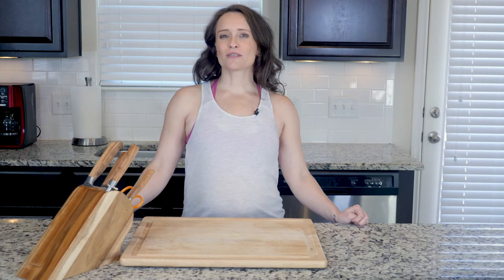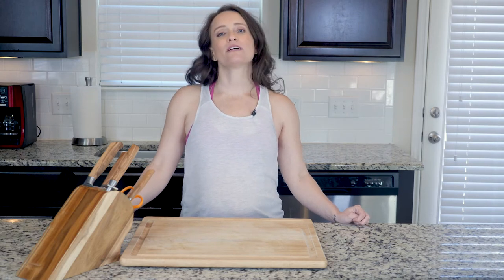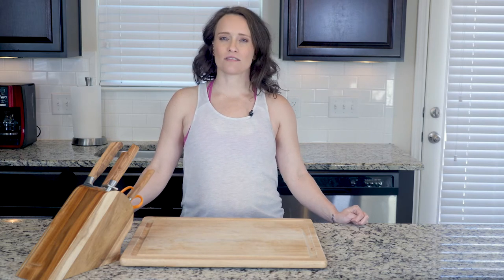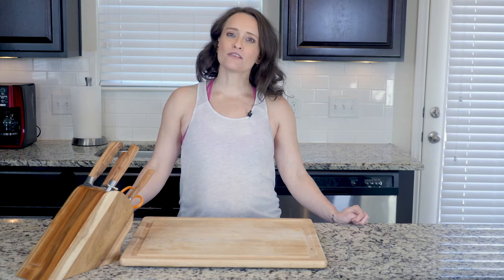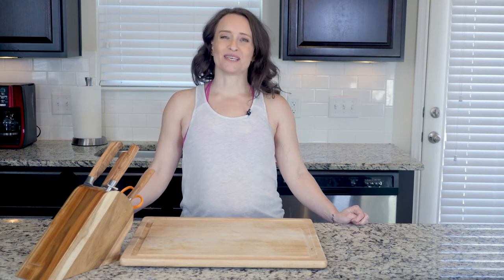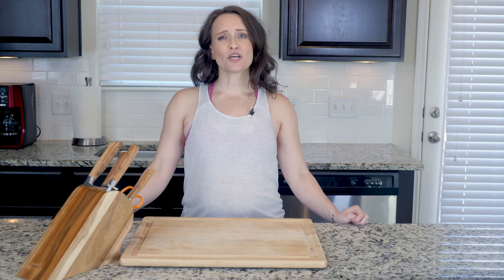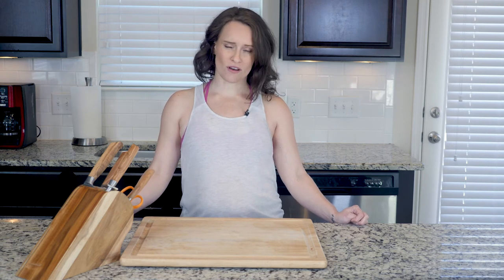Hey y'all. Egg scrambles can be a bit tricky sometimes because the veggies can change how long it takes to cook the eggs and they can leave the eggs to stick a little to the pan. My advice is to use a lower flame and have some patience. They will still cook up pretty quickly. Eggs are actually a pretty gentle food and don't require a whole lot of heat to cook.